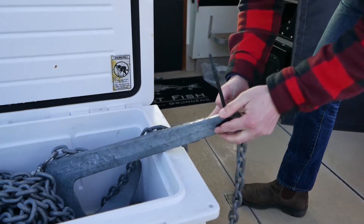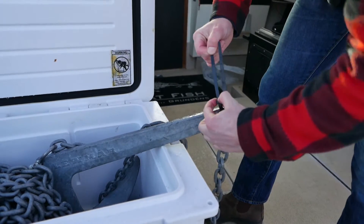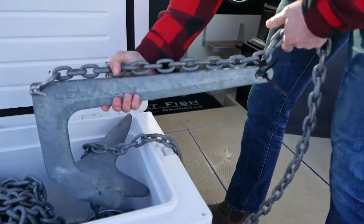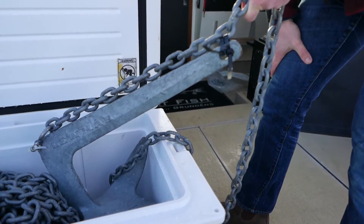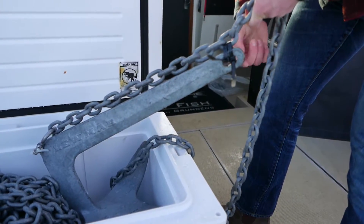This allows for when we're pulling the anchor a lot easier way to pull. So when we pull up, this will break free. We can move forward and we'll dislodge a lot easier than if we had to just throw the shackle on the heel side.